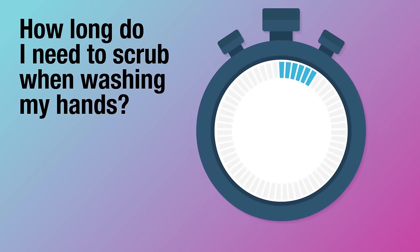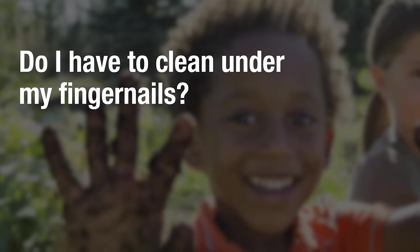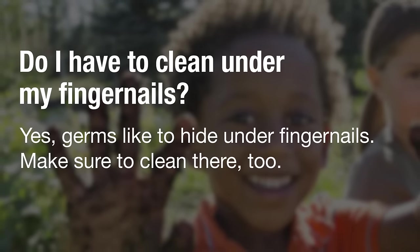How long do I need to scrub when washing my hands? Scrubbing your hands for at least 20 seconds is most effective. Do I have to clean under my fingernails? Yes. Germs like to hide under fingernails, so make sure to clean there too.